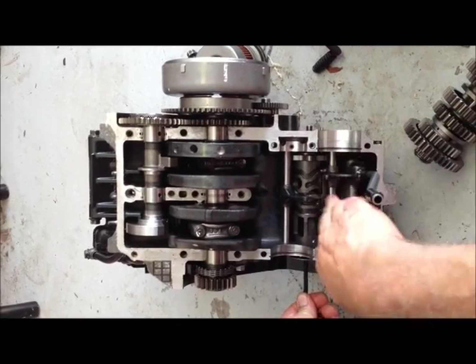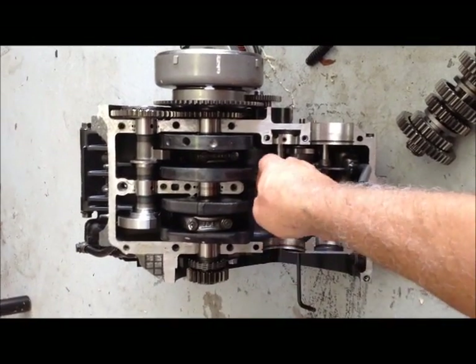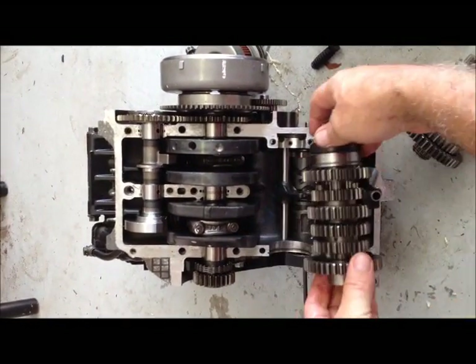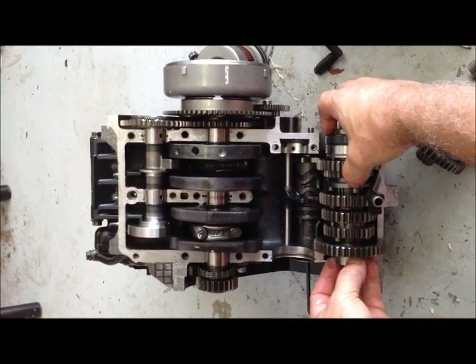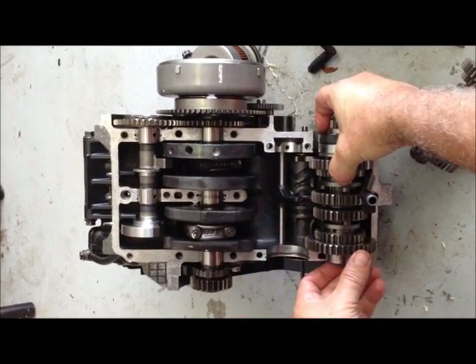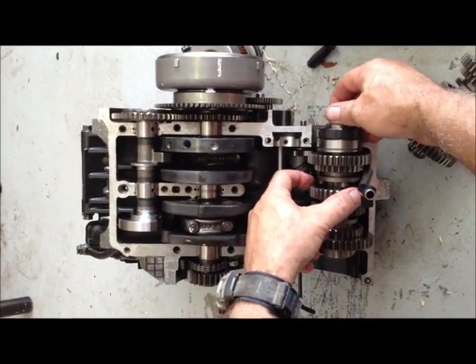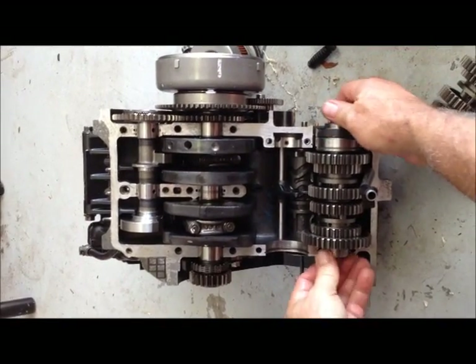Let me get this thing into neutral, and then I'll put the gear sets in. This is the output shaft, and what I've got to do is line up the shift forks so that they go in the proper position.